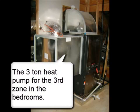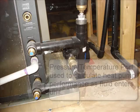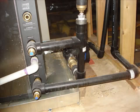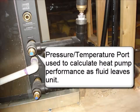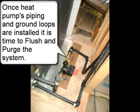The 3-ton heat pump serves the third zone in the bedrooms. A pressure temperature port is used to calculate heat pump performance as fluid enters the unit. Once heat pump piping and ground loops are installed, it is time to flush and purge the system.